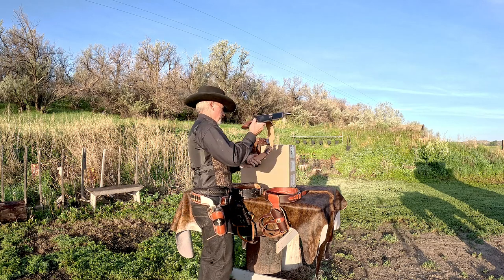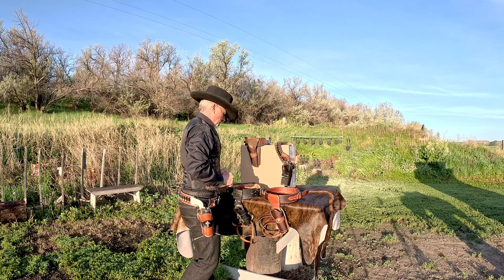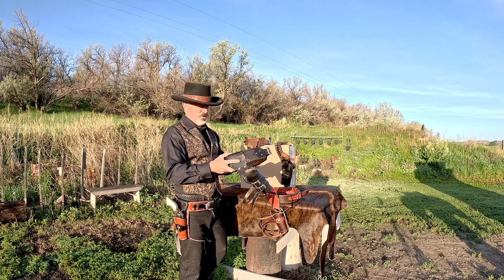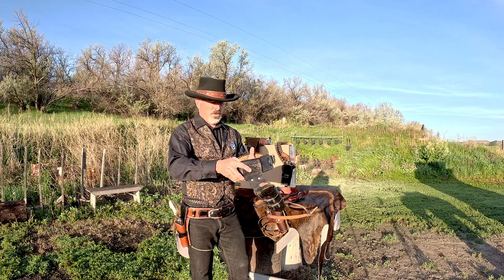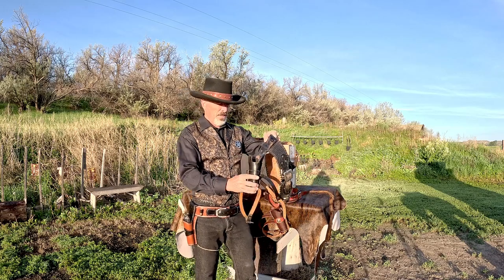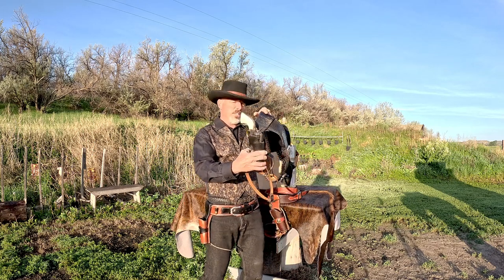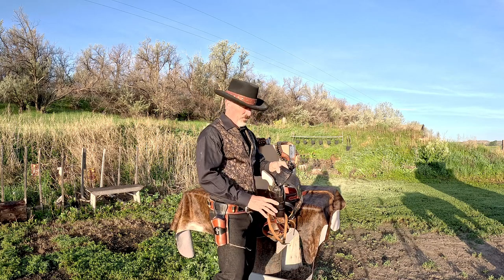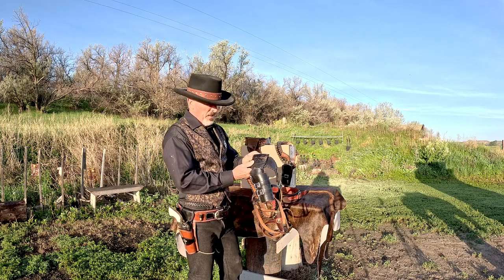Moving on to the first fast draw rig I ever made — the only one I've ever made — I featured this in another video 30 years ago. I modeled this after Bob Munden's rig from his video as much as I could. It's not exact, it's got a lot of errors in it, but it is a true fast draw holster. It's got the cutaways for the fingers and it's got a significant offset so that when you draw, the gun is clear of your side.